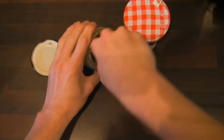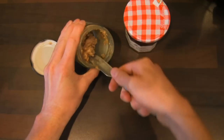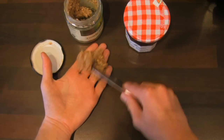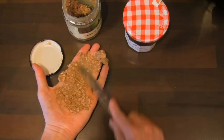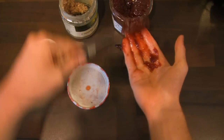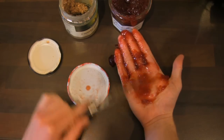So, take the peanut butter onto the knife. That's right. And then spread it carefully on one side — nice and even. Then, take the jam and spread it on the other side. Yes, nice and even.